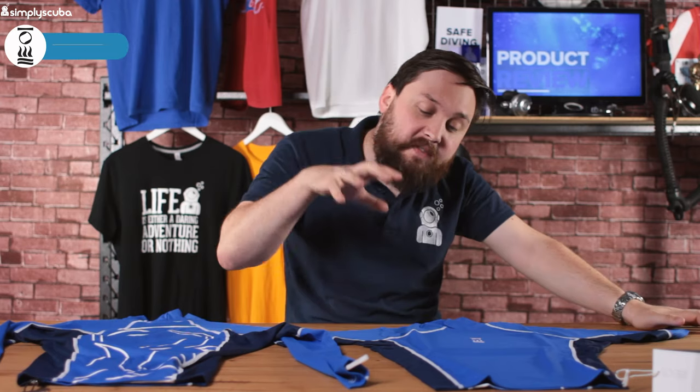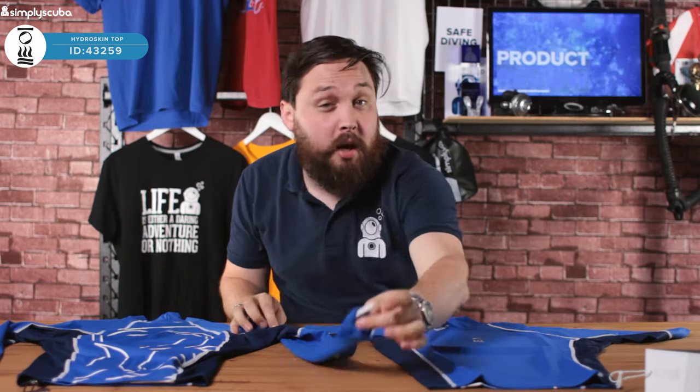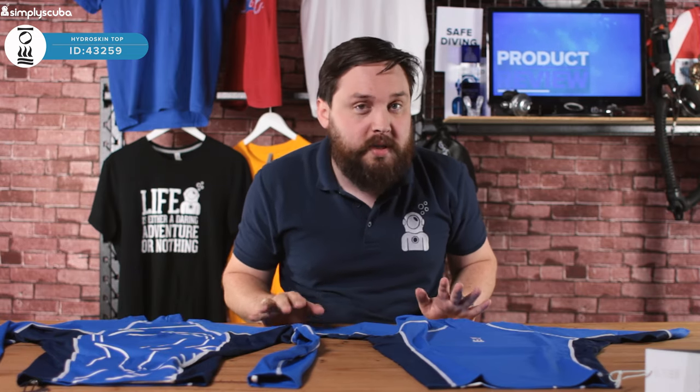Hi guys, welcome to Simply Scuba. Here we have the 4th Element Hydro Skin. This is a rash vest, available in both short sleeve and long sleeve. I've got them both in front of me today — they're going to be pretty simple and you can imagine what the difference is.